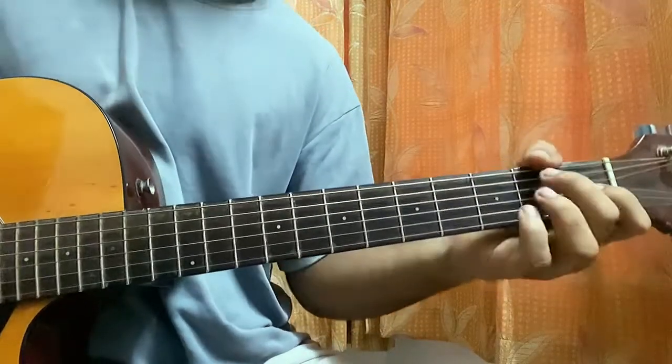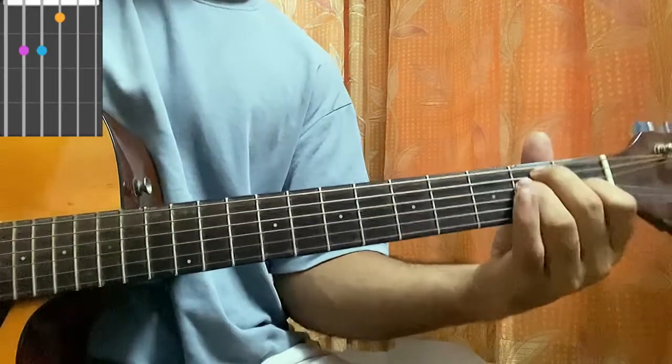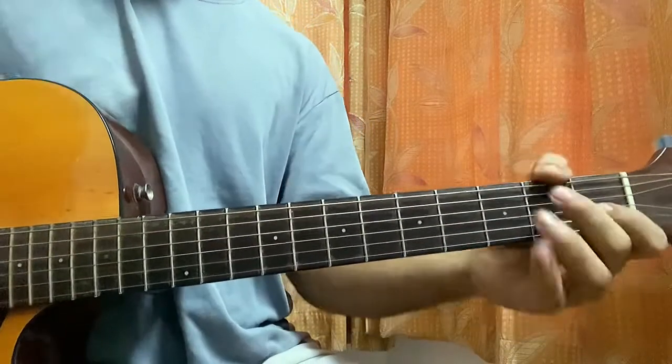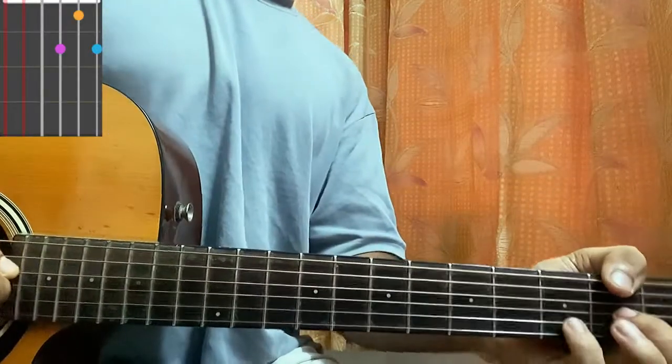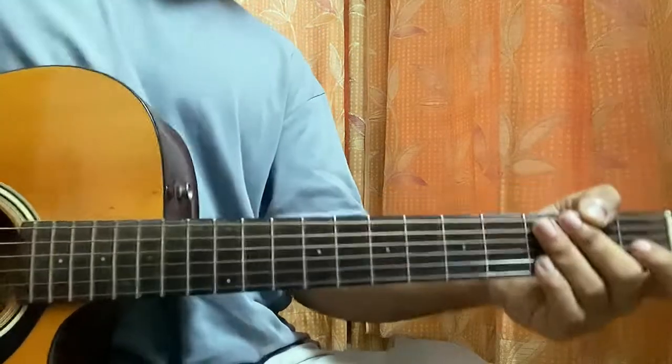E major, which is just like the E minor chord — add the index finger on G1. D7: mute, mute, open, second fret, second fret. And D minor: mute, open, second fret, third fret.